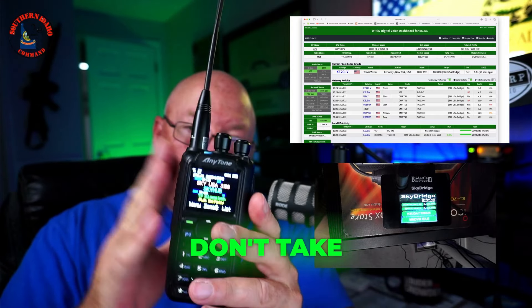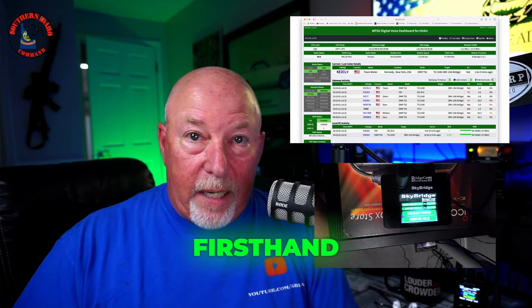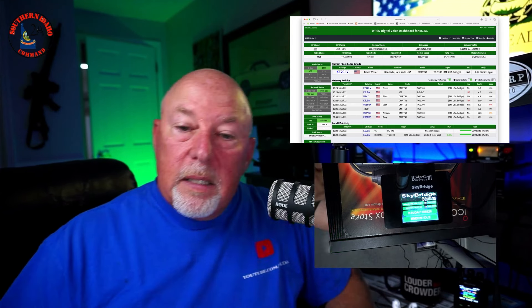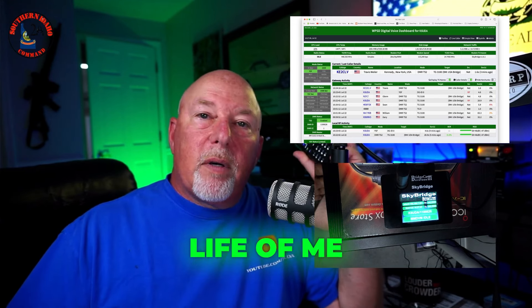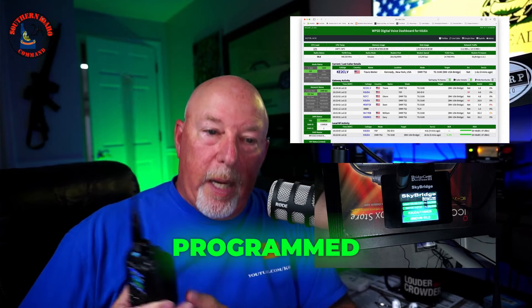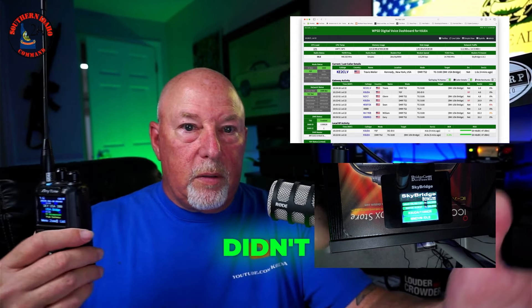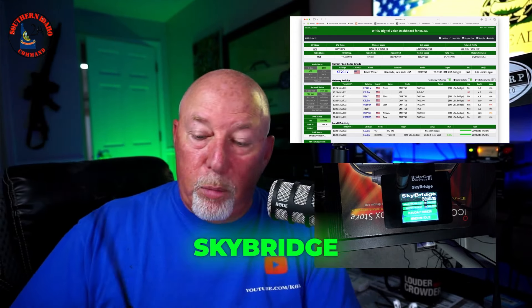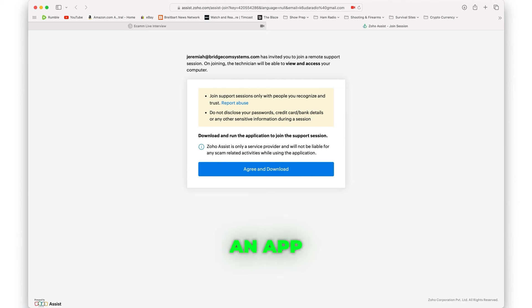The beautiful thing about BridgeCom — when I first set up the SkyBridge I did it just like this and it worked fantastic on YSF. But I couldn't get my DMR radio — my 878, which was the only one I had programmed for that frequency — I could not get the 878 to transmit. It just didn't trigger the SkyBridge.